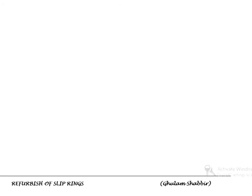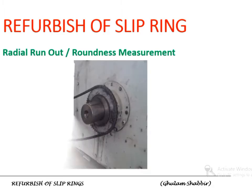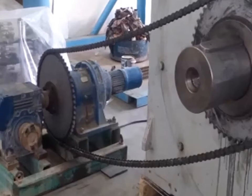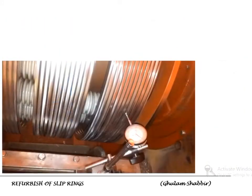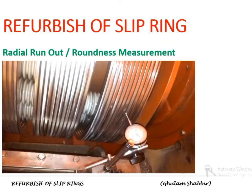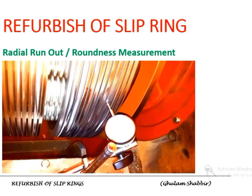As the slip ring condition is not good, to investigate further, run-out or roundness needs to be measured. For this purpose, the slip ring needs to be rotated, so a drive is installed. This is how the run-out is measured with the help of a dial gauge indicator. The value of the dial gauge can be clearly observed.